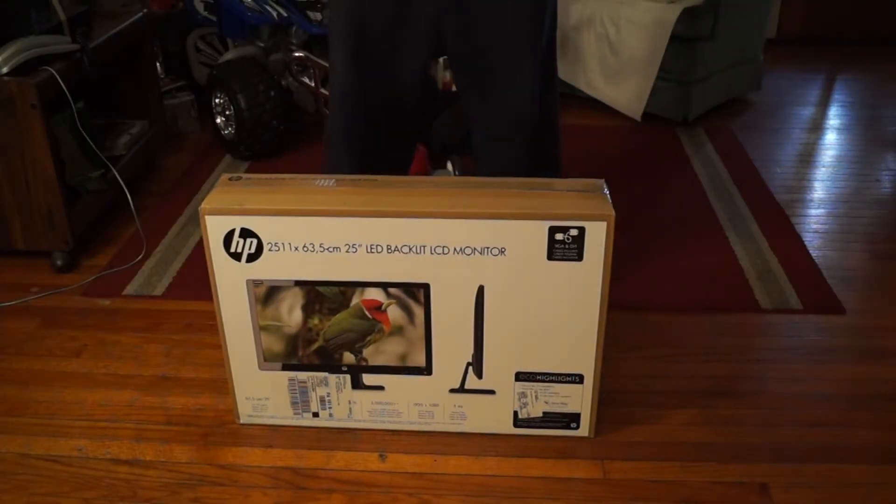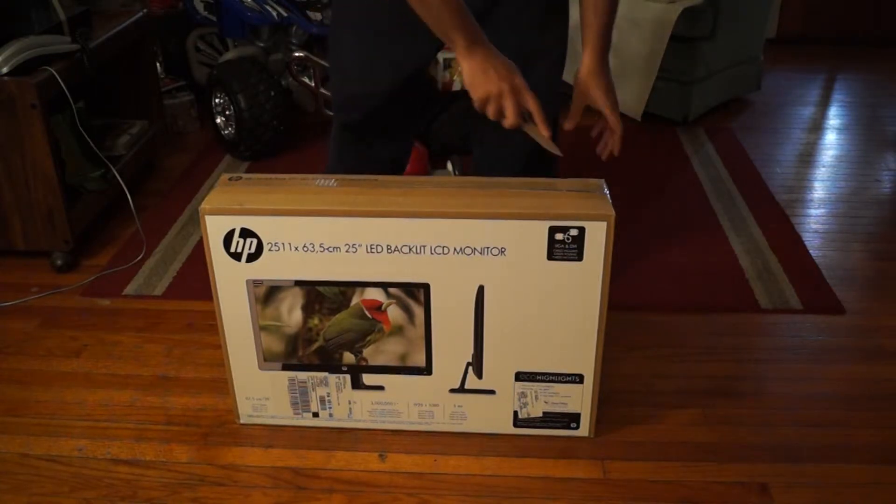I'm about to do this unboxing of my new HP 25 inch monitor. I know y'all probably thinking why not get a 4K display, but right now 4K is still pretty much in the early stages, so I'm pretty much waiting until that comes to standard. This is a LED backlit display 25 inch monitor - it's a slim model, which might make it the primary monitor because it's nice and slim.